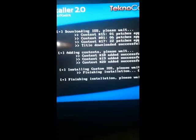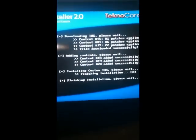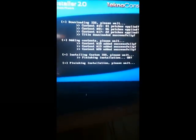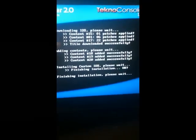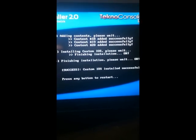When you're done, your screen should look just like this. It should take about a minute or two. It should say 'Finish the installation, please wait,' and it should tell you to hit A right at the end. It shouldn't take too long. Hit any button to restart. So when that's done, we're going to go back to the Wii.